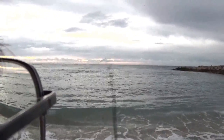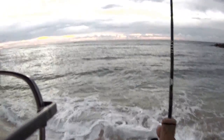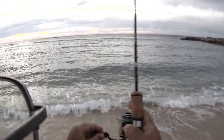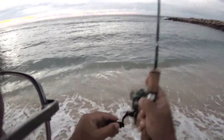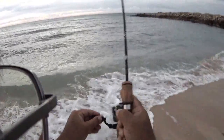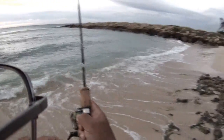Oh! Hook up! Hook up, baby! All right. Nice hit. Nice hit. Woo! Nice little screaming reel in the morning. Taking line.